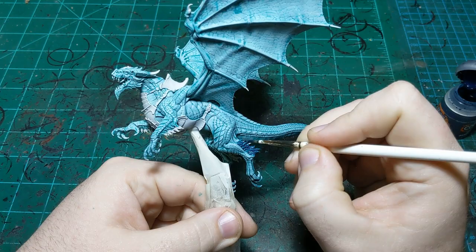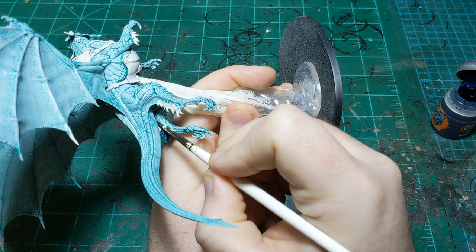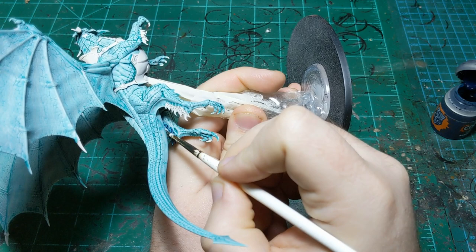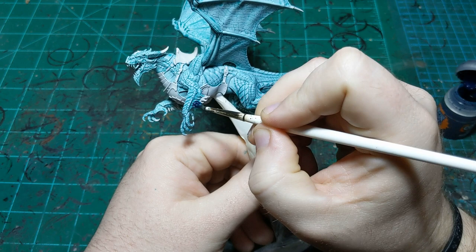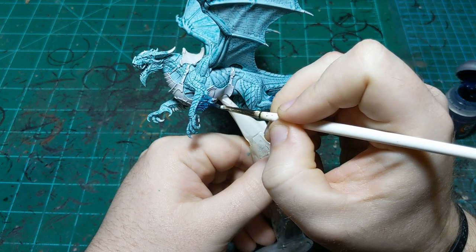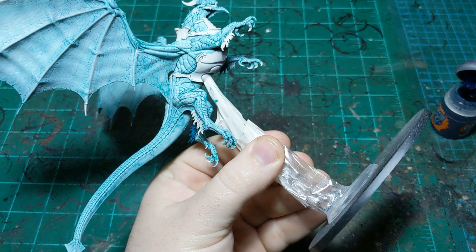Just making sure to get just the fur and not any of the skin at the base of the fur, going very carefully along the line. It's on his two arms and two legs - I don't know how dragons classify their limbs. Around his face might be more complicated than the arm bits.